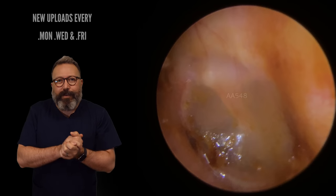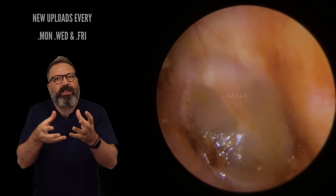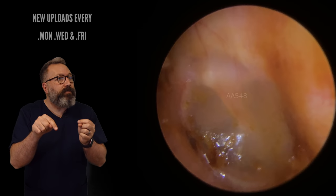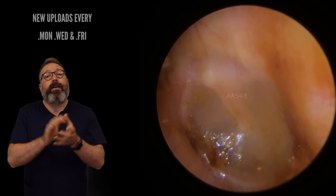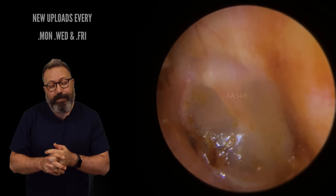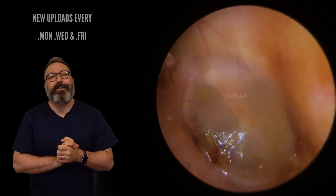Well guys, I hope you stuck with that one. You can see how difficult it gets with those really, really sticky ones to draw it out, especially when it's stuck in the anterior recess as well. I've got a lovely anterior recess one for you on Monday, so keep an eye out for that. I hope you enjoyed those videos. We shall see you again on Monday. As always, take care of your ears, take care of yourselves, and take care of one another. Have a lovely weekend — bye, everyone.